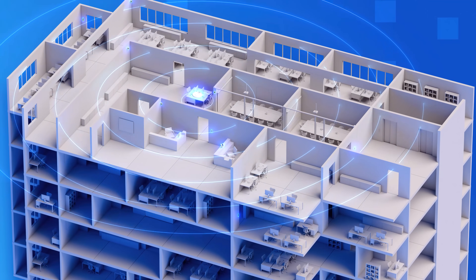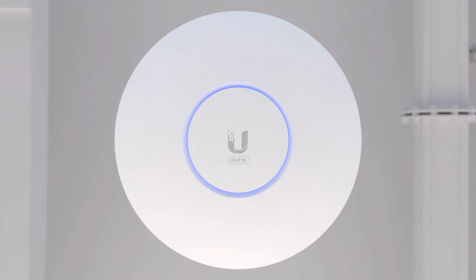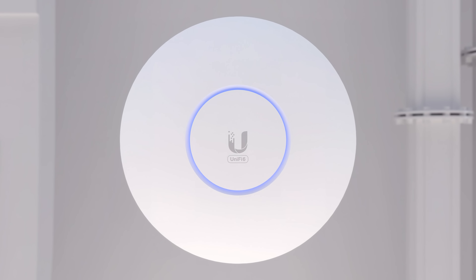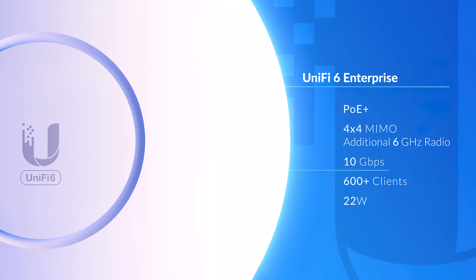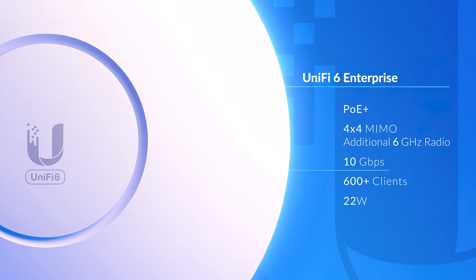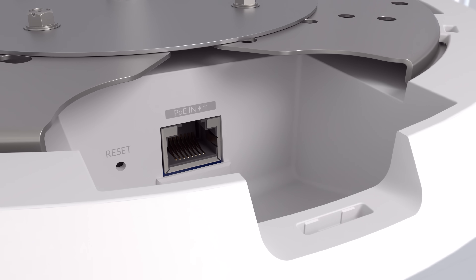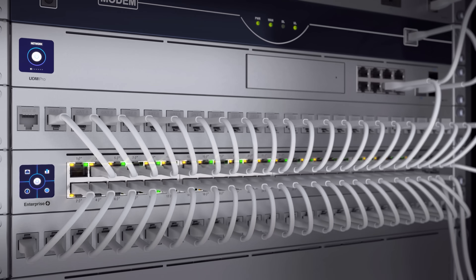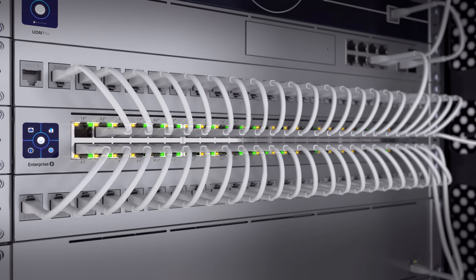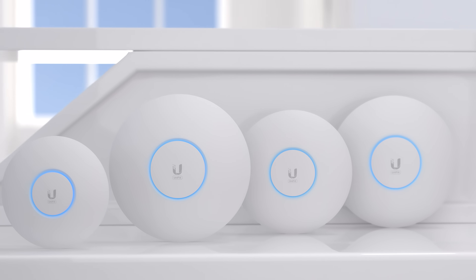For the most demanding deployments, the UniFi 6 Enterprise is our highest-performing AP designed to take advantage of Wi-Fi 6E speeds. With an additional dedicated 6 gigahertz radio, it can achieve over 10 gigabits per second combined over-the-air throughput. The PoE Plus LAN port has also been upgraded to 2.5 gigabit Ethernet, optimally paired with our high-capacity 2.5 gigabit Ethernet Enterprise PoE switches.